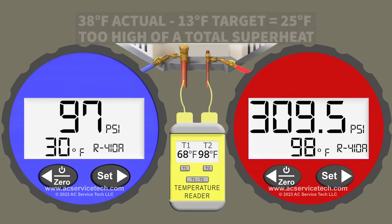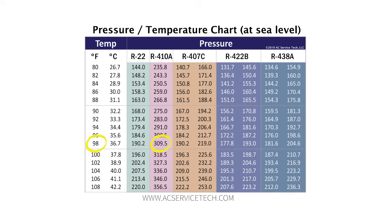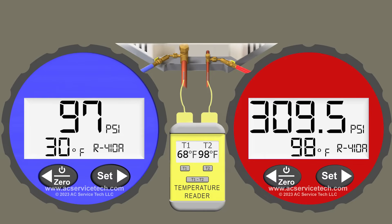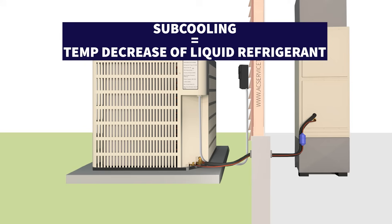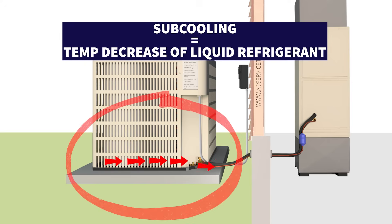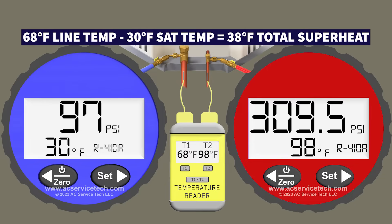That's an indication we're low on refrigerant, but we also need to check the red gauge. On the red gauge we have a pressure of 309.5 psi, which converts to an R410A saturated temperature of 98 degrees Fahrenheit — that's the temperature in the middle of the outdoor coil. On the liquid line we're measuring a temperature of 98 degrees as well. So 98 minus 98 gives us zero degrees of subcooling. Subcooling is the temperature decrease of the liquid refrigerant from the middle of the outdoor coil until the refrigerant exits on the small liquid line.